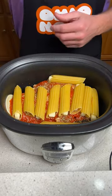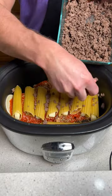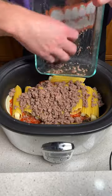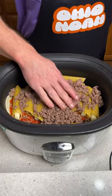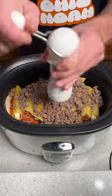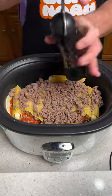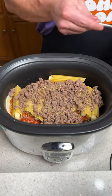Now that we have this second layer down, we're going to take the remainder of the ground beef and sprinkle it over this layer of manicotti, nice and even. This is going to give you a great flavor and a really meaty taste, which everybody loves. We're going to come in again with salt, some pepper, fresh oregano, and some more of that fresh garlic.